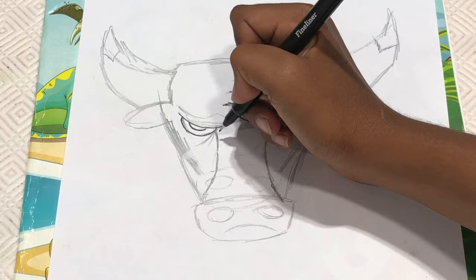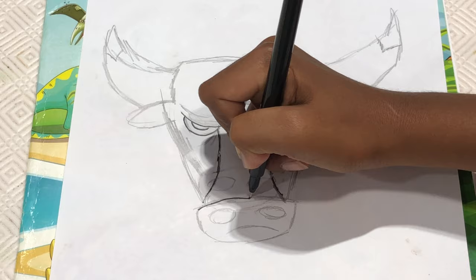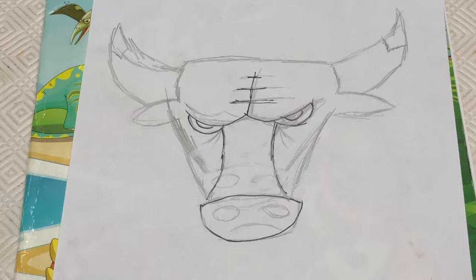Next from here we're going to make a curve going like this. And then from here as well a curve going like this. And then from here we're going to make another curve like this. And then from here we're going to make a U connecting like this.